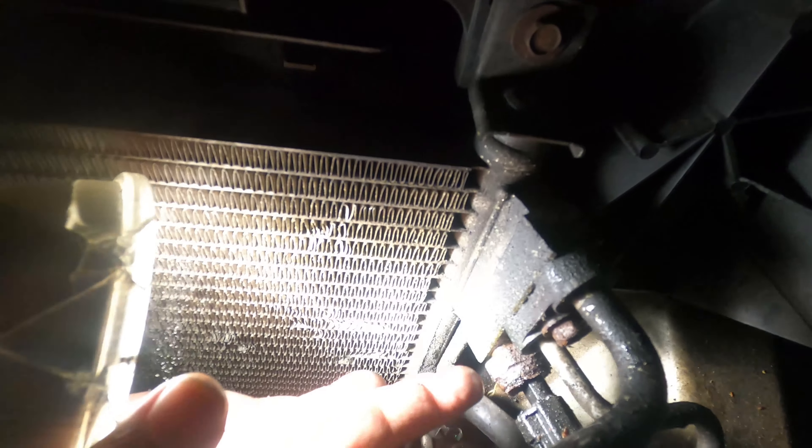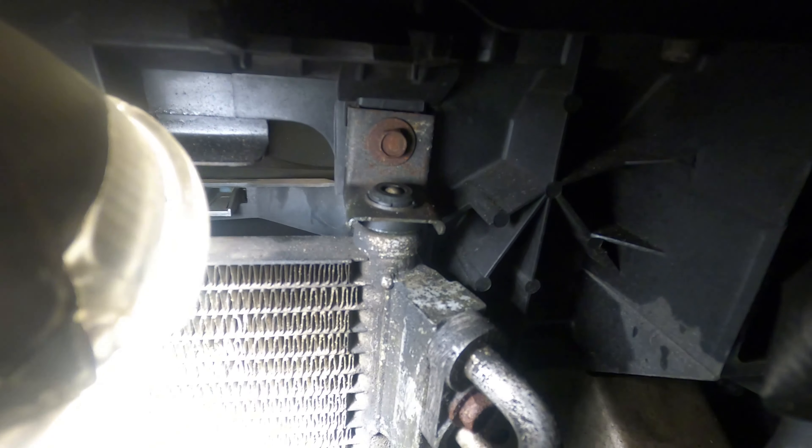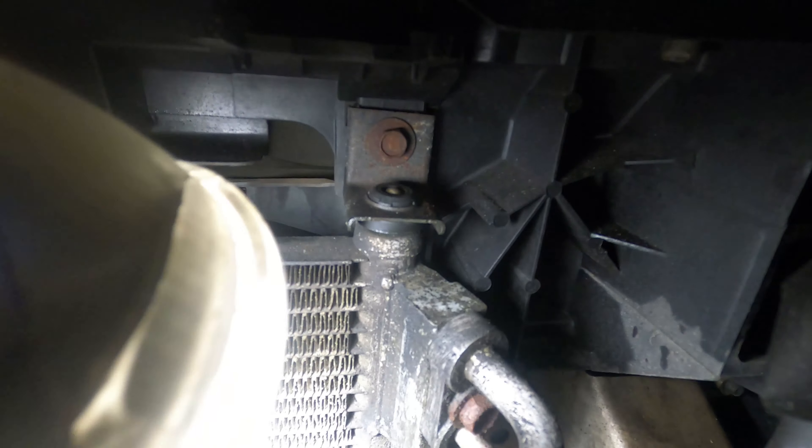I'm gonna install the new one now. See, I don't even know - that's where the radiator is. It's kind of yellow - that's from the leak. It will take time for me to replace this one too, but hopefully it's still okay.